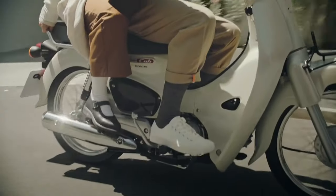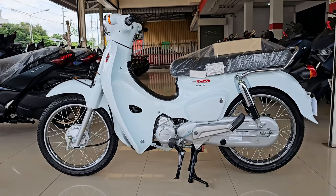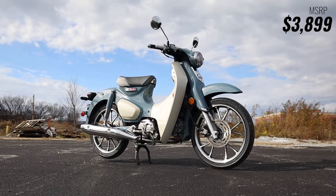Now I'm curious how many of you would like to see Honda release the Cross Cub and Super Cub 110 models in the USA, Europe, and so on as a cheaper alternative to the rather expensive Super Cub 125.